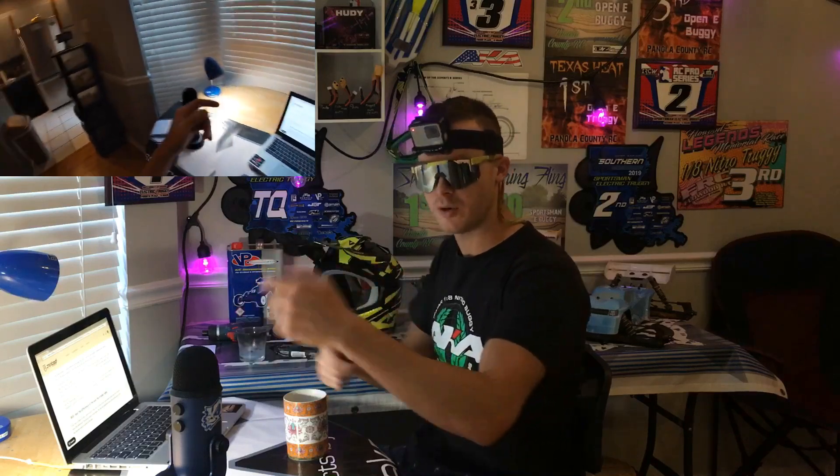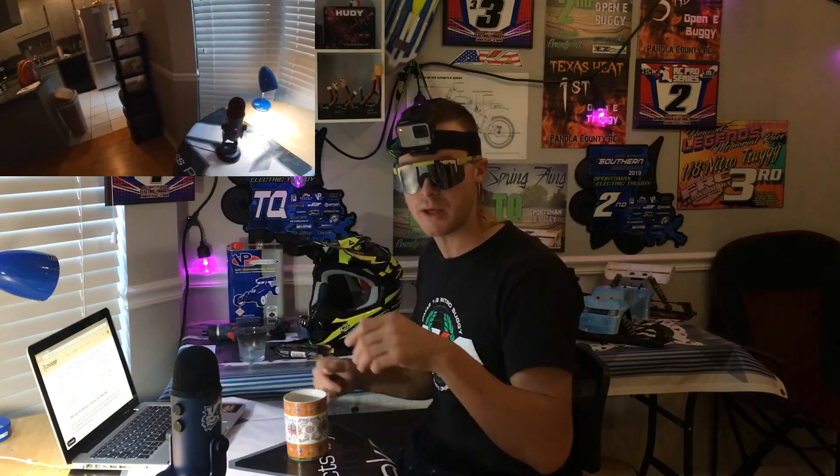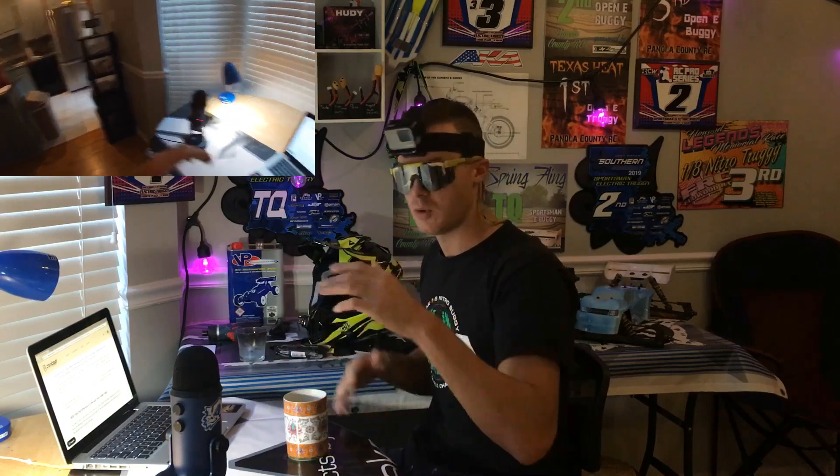So in recap — cadence is based on movement, optical movement. Are your legs moving? Yes? Okay, let's send 25% of power because that's what you told us to do. You change the setting to 75%, legs are moving — let's give you 75% assist. You set the settings to 100%, legs are moving — let's basically do all the work. 100% pedal assist all the time. What if you're cruising and it's too easy? You've got to change the settings on the handlebar.